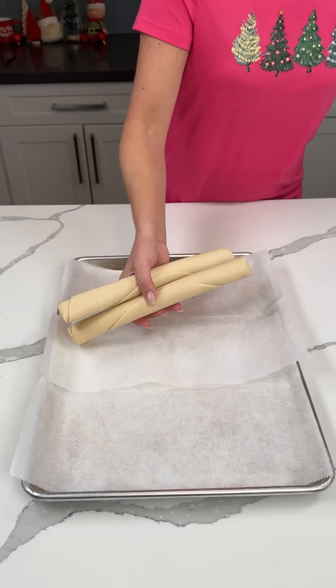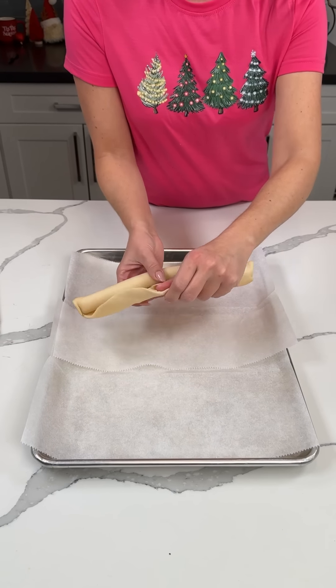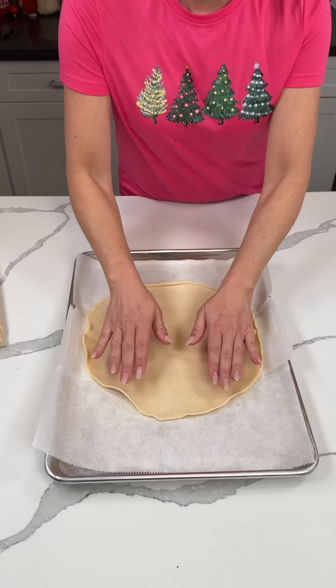All right, I have some pie crust here. We're gonna take one and roll it out on our parchment-lined baking sheet, right in the center, just like so.